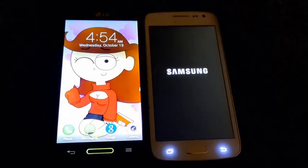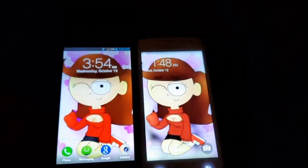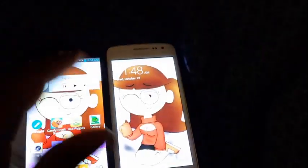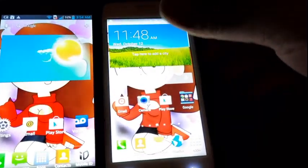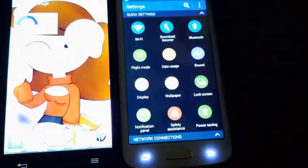What did I tell you — F7 is first, Galaxy Core comes in second. Excuse the wallpaper. Let me do our second boot.